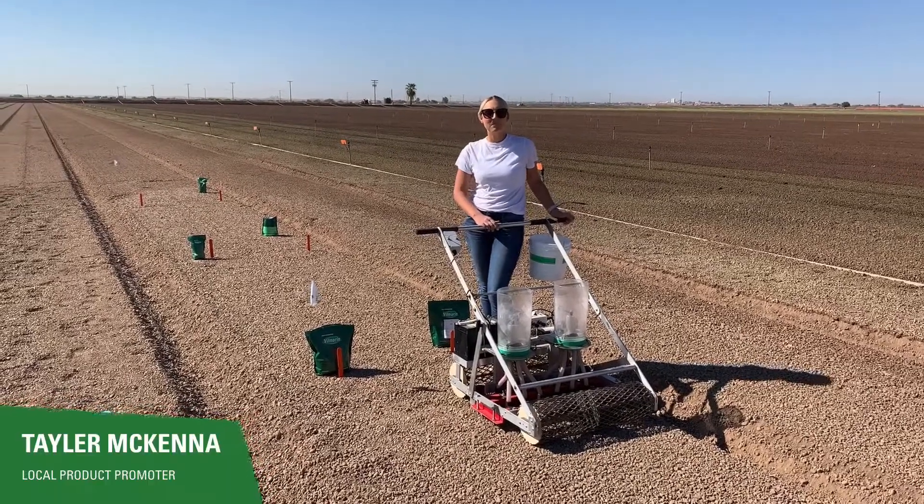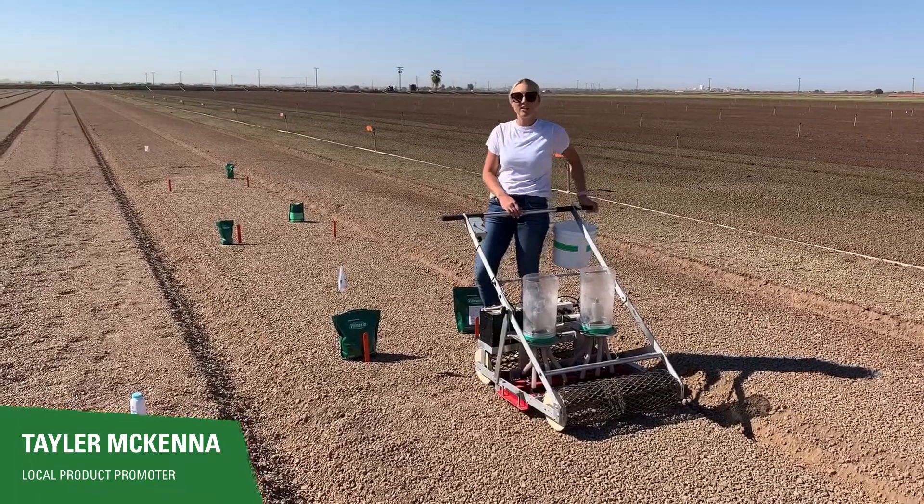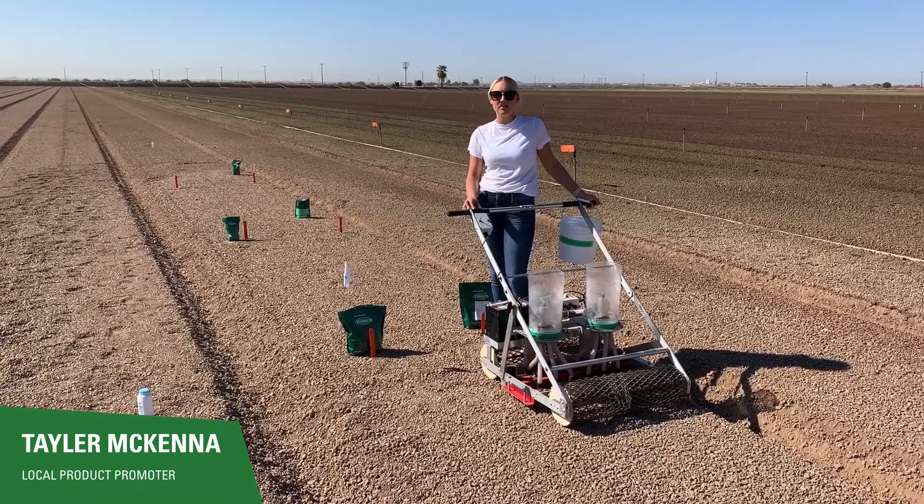Hi, I'm Taylor McKenna. I'm a local product promoter here in the desert, and right now we're in a J.B. Farms field planting some baby kale.